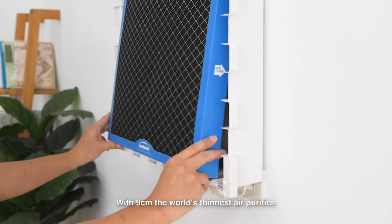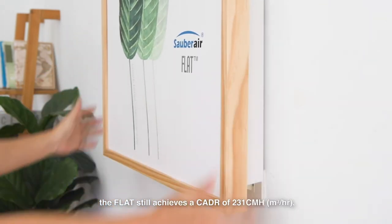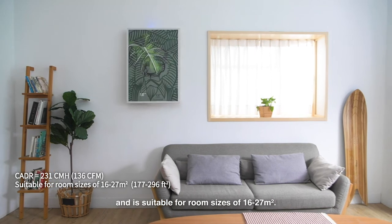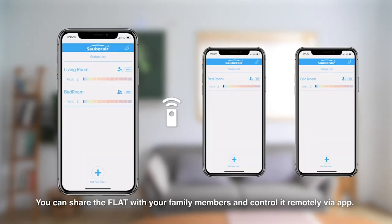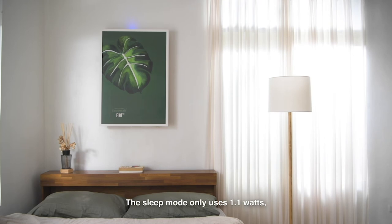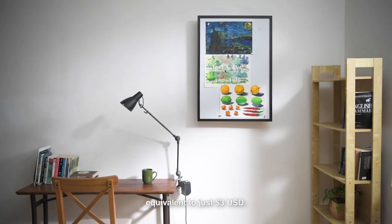At just 9 centimeters, the world's thinnest air purifier, the flat still achieves a CADR of 231 cubic meters per hour and is suitable for room sizes of 16 to 27 square meters. You can share the flat with your family members and control it remotely via app. The sleep mode only uses 1.1 watts, resulting in an annual consumption of 9.6 kilowatt hours, equivalent to just three US dollars.